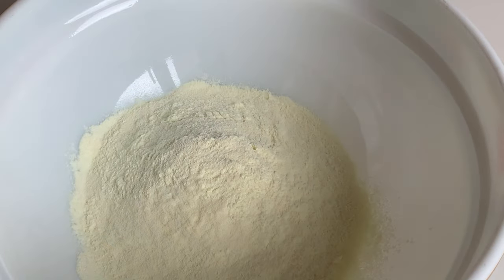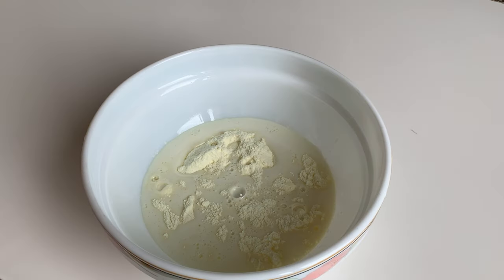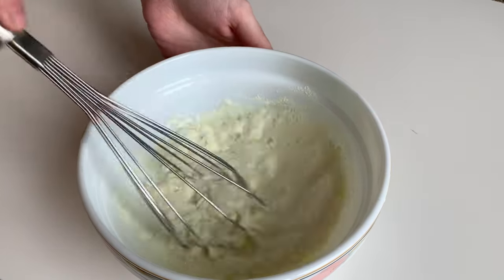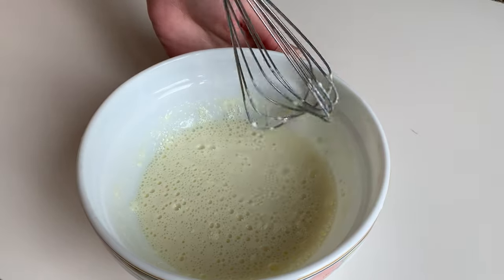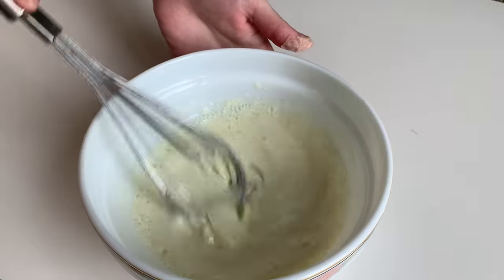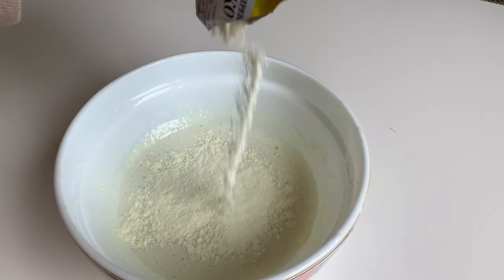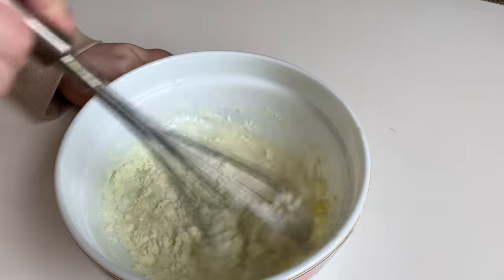So we start with homemade condensed milk. We need to take 40 grams of milk powder and pour it with 90 milliliters of drinking water. Also add sugar substitute to your taste and now heat it all up in any convenient way to dissolve the sweetener and milk powder a little bit. After that add a little more milk powder until the consistency is slightly thinner, runnier than store-bought condensed milk. For the dairy-free version you can use coconut milk powder or ready-made condensed coconut milk.